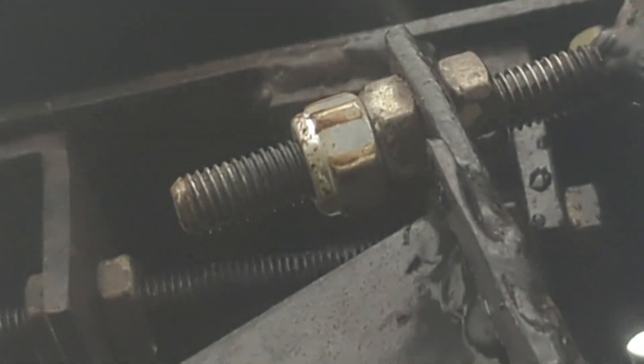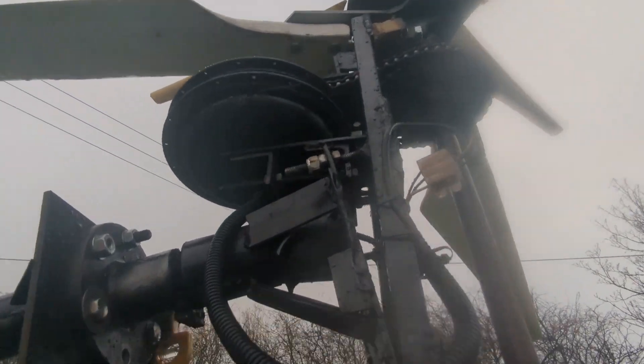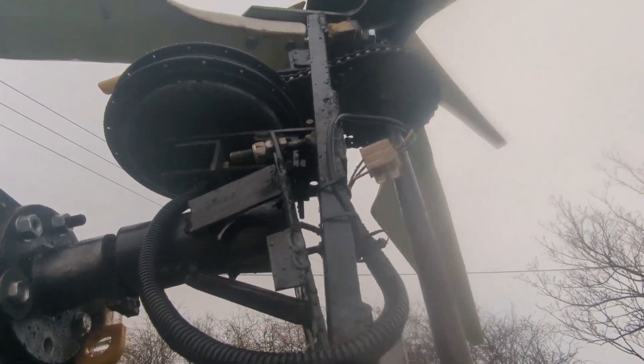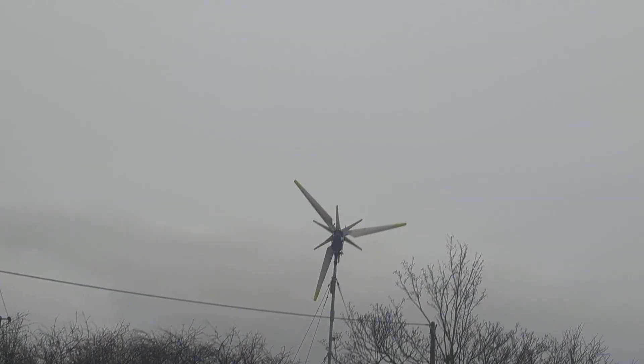That bolt there was the problem, so I've double done it. I've also given it quite an aggressive angle, so that's what I meant about putting the brake on those two cables.